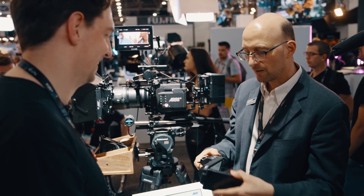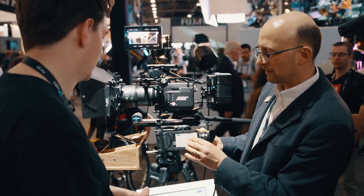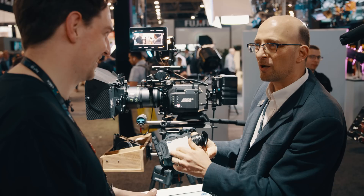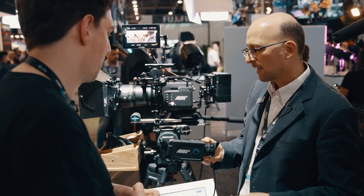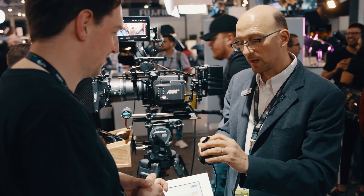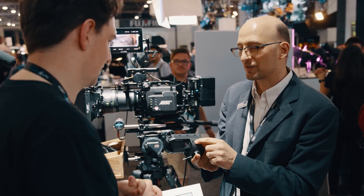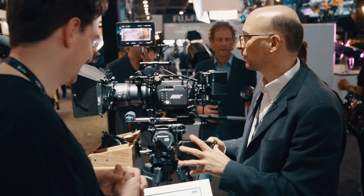The viewfinder also has a little slide-in card here, so assistants can put their notes — like the minimum object distance of the lens, or the names of the characters and actors. They can put all that right here. The viewfinder is also water-resistant: every wheel here, even the headphones connector, are water-resistant versions.